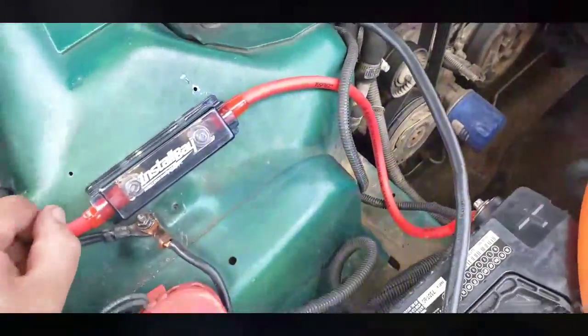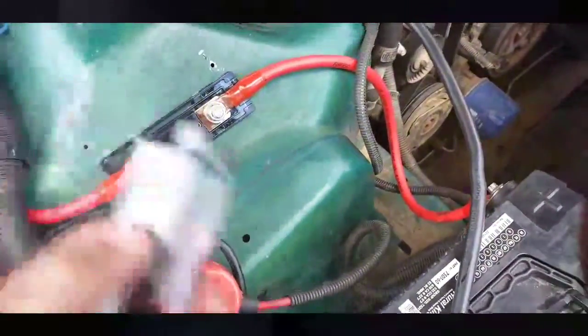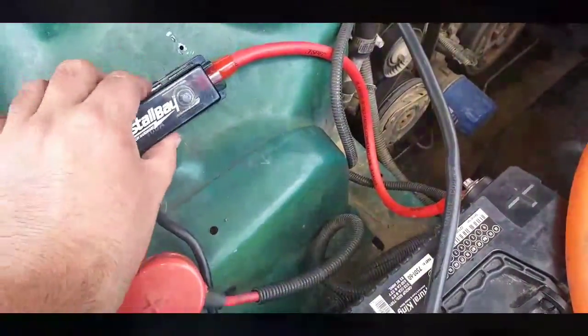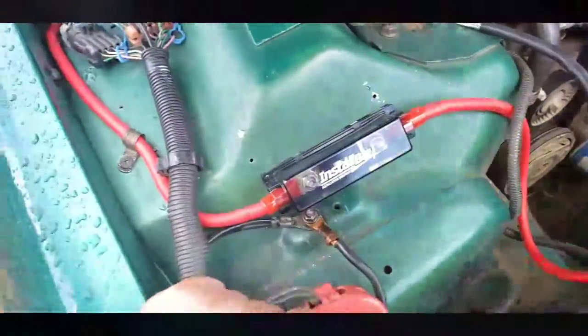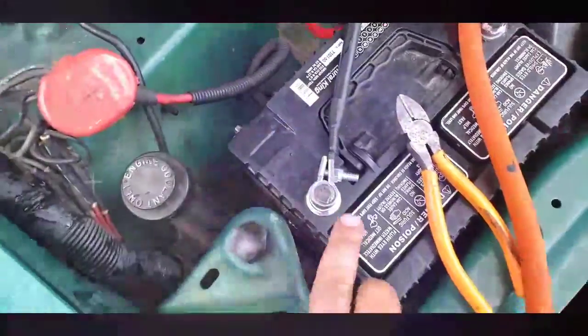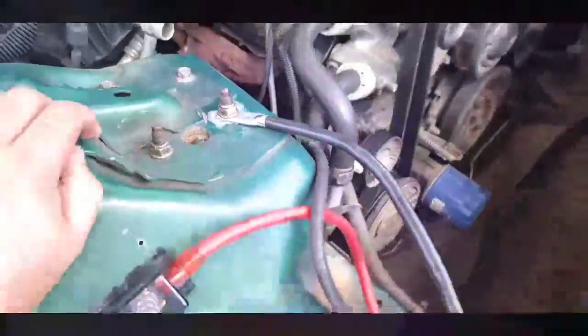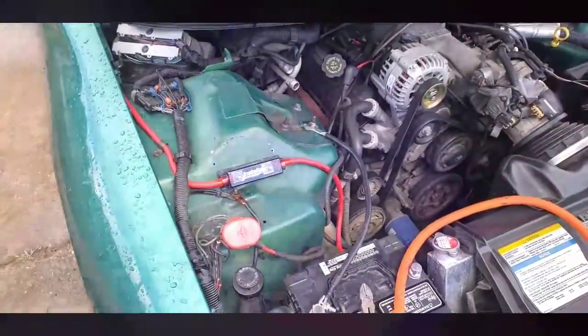We've got a four gauge T-spec kit with a hundred amp fuse in there. It goes straight to ground so it will be protected. We've got two gauge ground running from here to the body. Still need to run one from there to the engine block, but I haven't got that far yet — they're working on the '83s wiring.